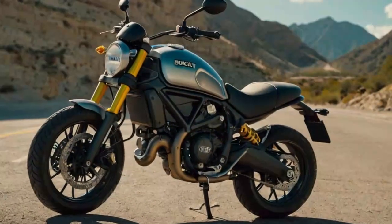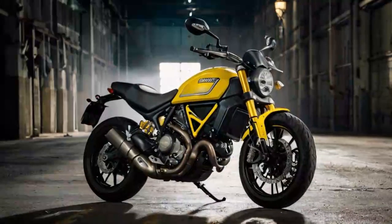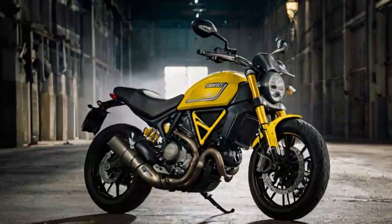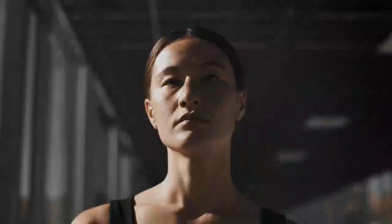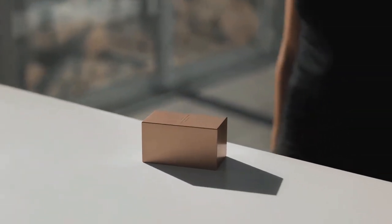When the first-generation Ducati Scrambler Icon 800cc launched in India back in 2015, it left a lasting impression on everyone who rode it — myself included. Minimalist in design yet unmistakably a Ducati in looks and performance, the bike wowed riders with its power-to-weight ratio, agile handling, and dynamic feel.